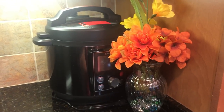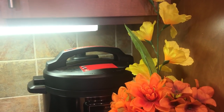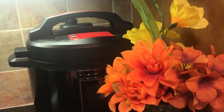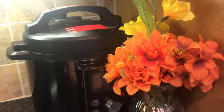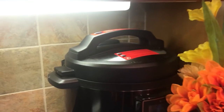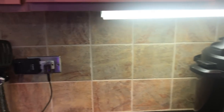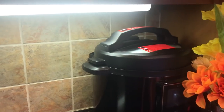This is the countertop on the right-hand side — a U-shape countertop. Let's start from the right-hand side where I put this vase with fake flowers. I like to see these colorful flowers in my kitchen and it adds a very nice color. I have also put my instant pot here, which needs electricity, so I have plug points nearby and it is easy to use this way.